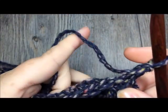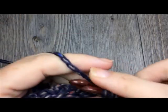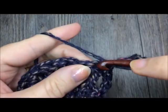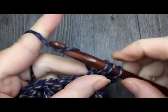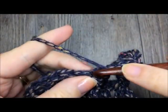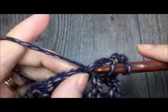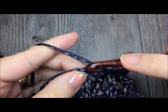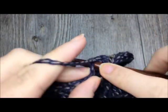For row thirteen, you have chained one and now you are simply going to half double crochet in each stitch all the way across. When you come to the end of row thirteen, turn your work and chain one.